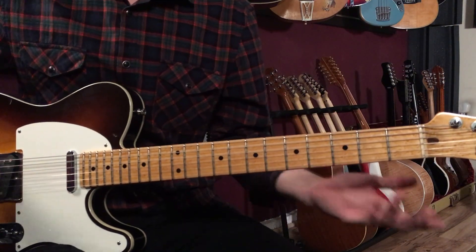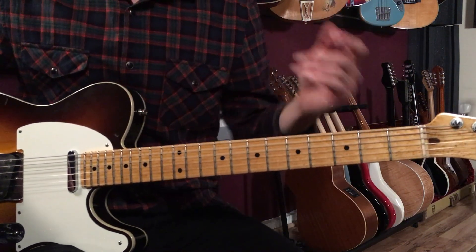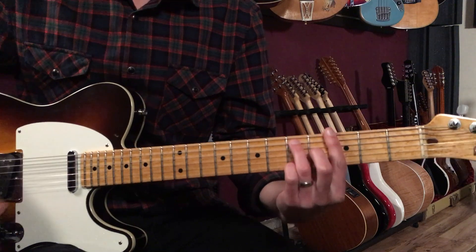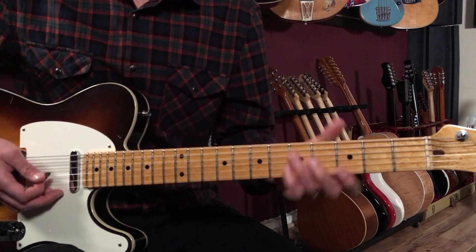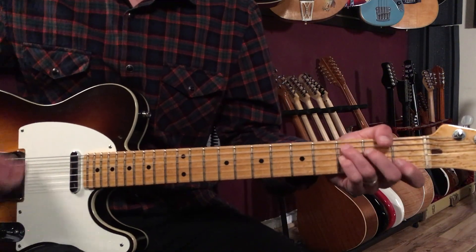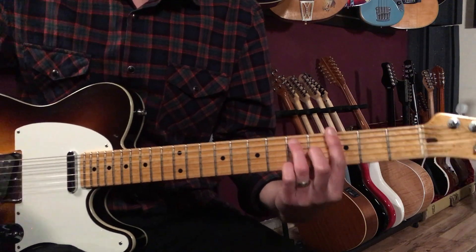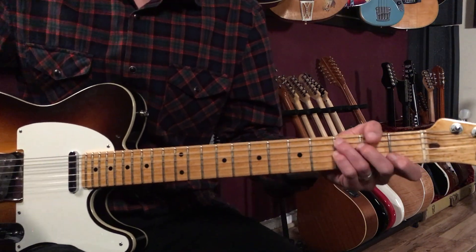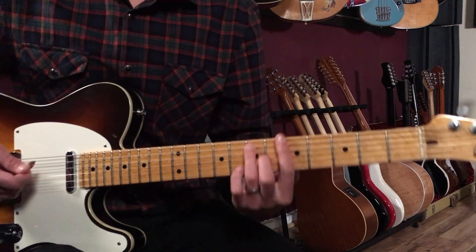Coming out of the sax solo, we do the same figure: one-two-three-four, one-two-three-and-four-and. Then after the sax solo we go back to the bridge.